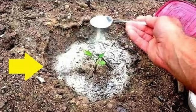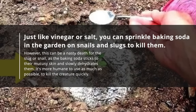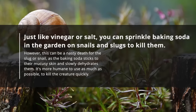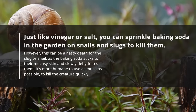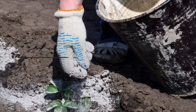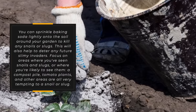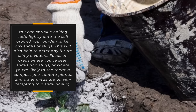Snails and slugs. Just like vinegar or salt, you can sprinkle baking soda in the garden on snails and slugs to kill them. However, this can be a nasty death for the slug or snail, as the baking soda sticks to the mucousy skin and slowly dehydrates them. It's more humane to use as much as possible to kill the creature quickly. You can sprinkle baking soda lightly onto the soil around your garden to kill any snails or slugs. This will also help deter any future slimy invaders.